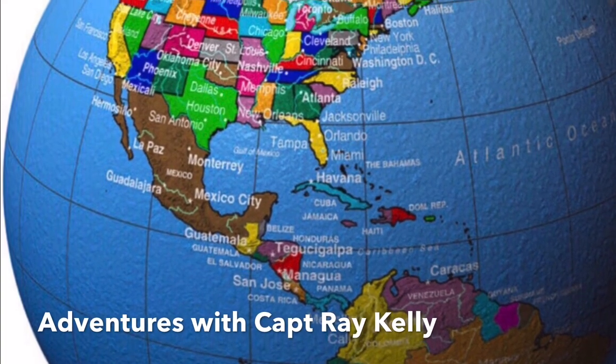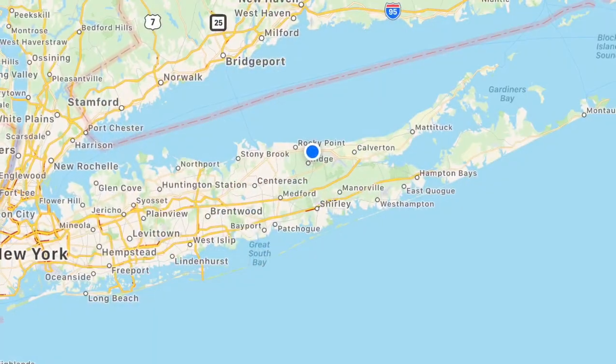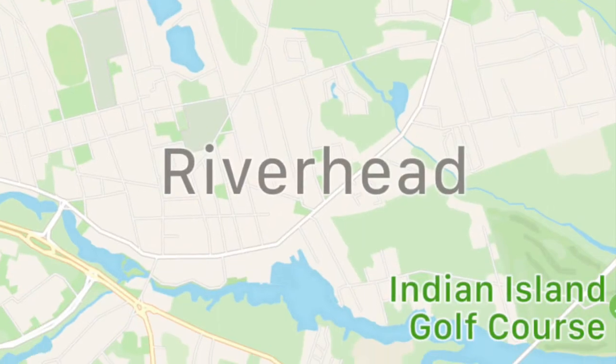Welcome to Adventures with Captain Ray Kelly. On this adventure, we go to Long Island, New York and we go to the Best Buy store in Riverhead.